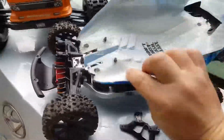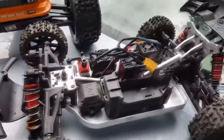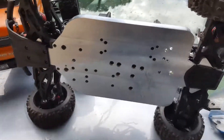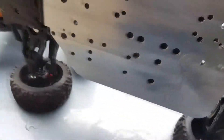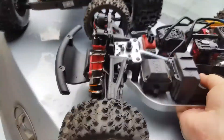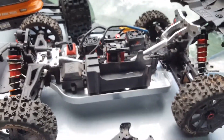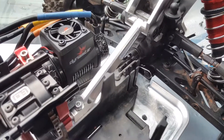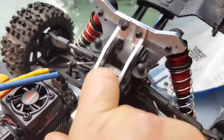Looking much much better. I did a shoe goo and drywall tape on the body, so looking good there. We got the Just Bash It chassis — beautiful chassis, nice and thick. It's got the little ribs on the side for a little added rigidity. We got Just Bash It chassis braces, Just Bash It rear shock tower, and Just Bash It wing mount.